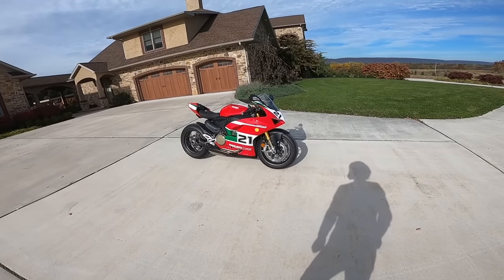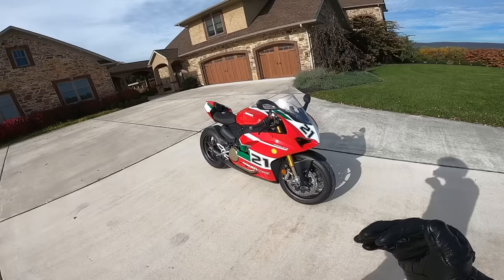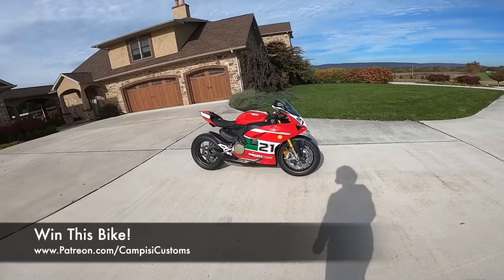All right, what's up guys? Derek Campisi, welcome back to the channel. Today I'm going to be doing a first ride and review on my girlfriend's 2023 Ducati Panigale V2 Bayliss Edition. Don't forget this is actually our next giveaway motorcycle, so if you'd like to help support this project and be entered to win this bike when we're done, it's patreon.com/campisi customs — always the first link in the description below.